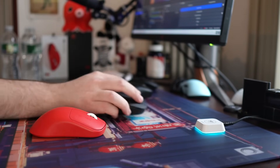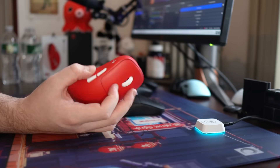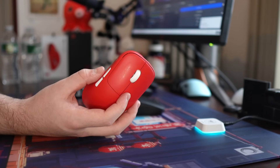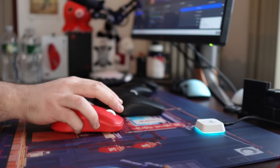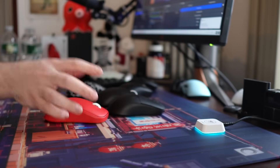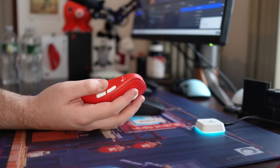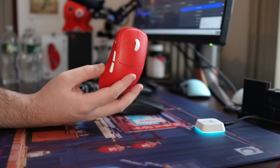It is very grippy, and when you actually look at the mouse you can't see anything, but when it's in a ring light you can see it. I have so many people telling me I'm dirty and need to clean my mice.